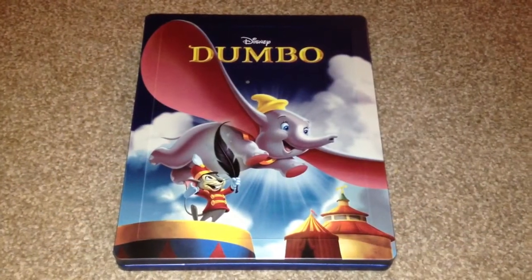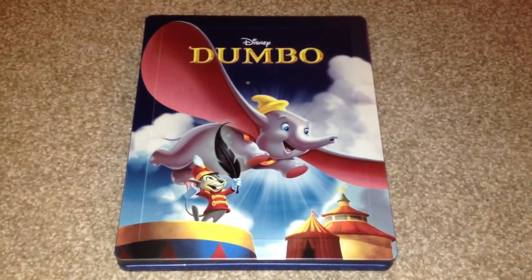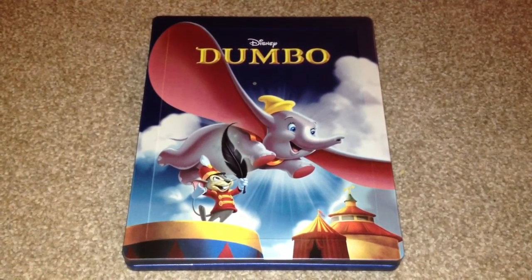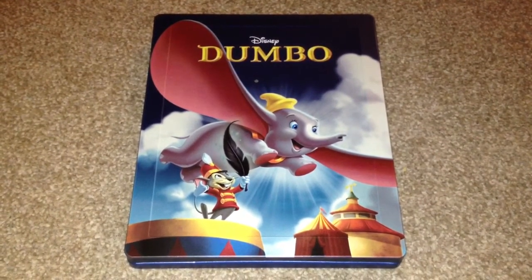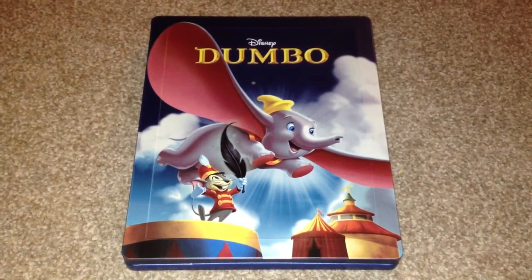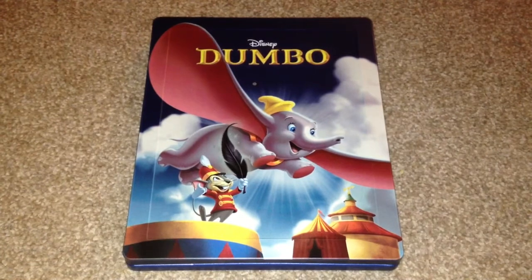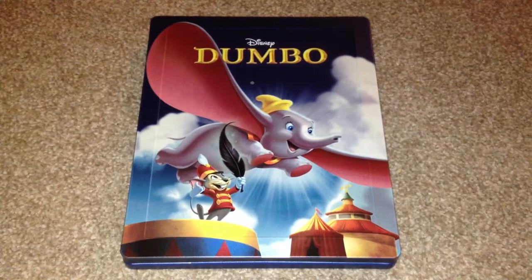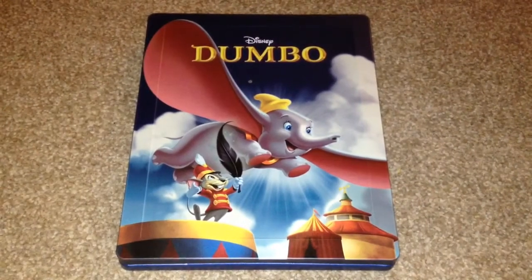The runtime for this movie is 64 minutes and it's region B-C. This is a one disc release and the extras include Bonus Shorts, The Flying Mouse, Elmer Elephant, Deleted Scenes, Making of Dumbo, Audio Commentary, Art Galleries, and two Disney family play games.